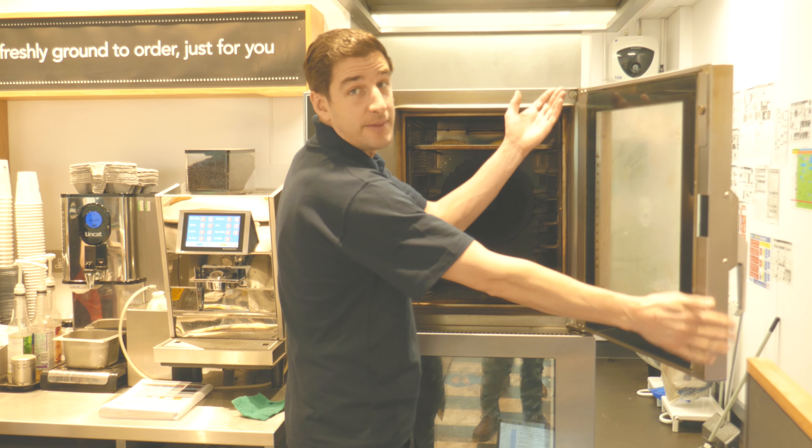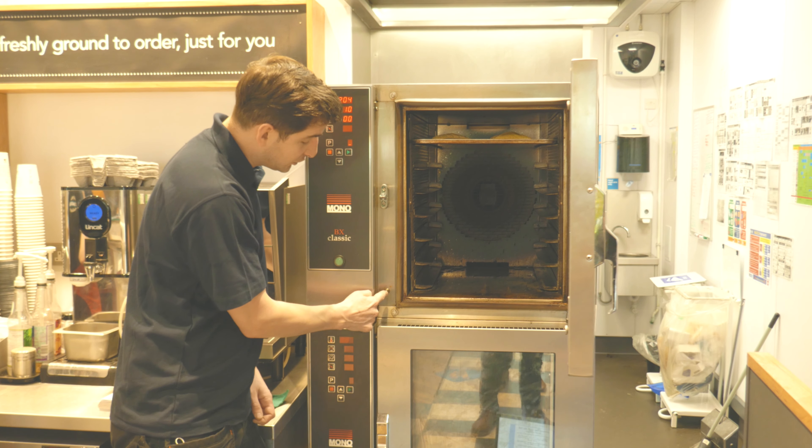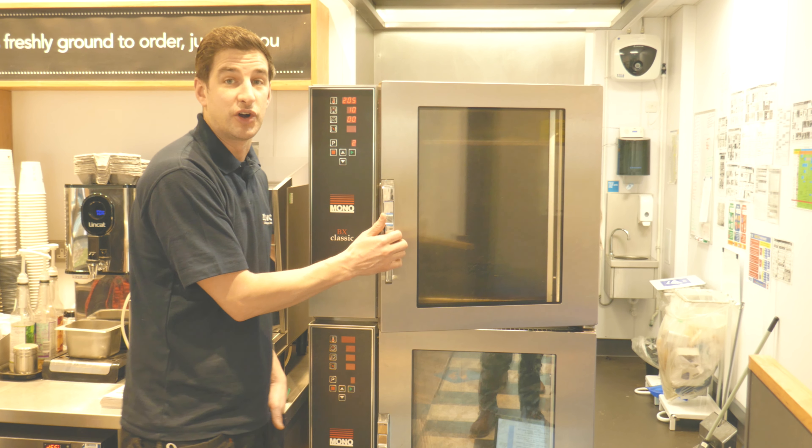Make sure the door doesn't swing all the way open, as it can damage the hinges. Damage to the door could also affect the door switch, which will affect the operation of the building. Any damage to the door handle may not be covered under your contract.